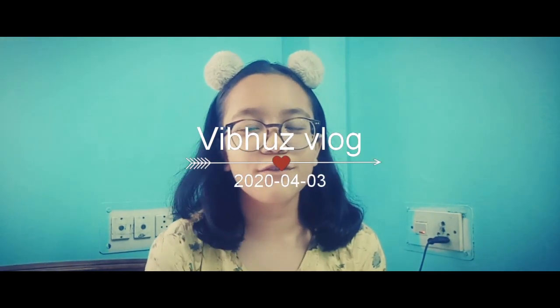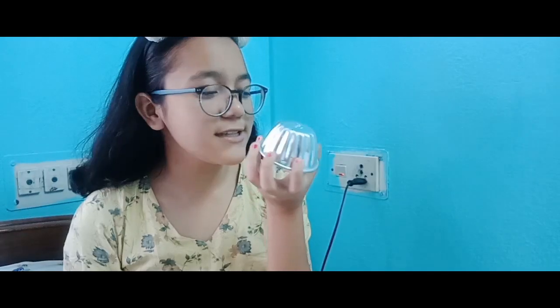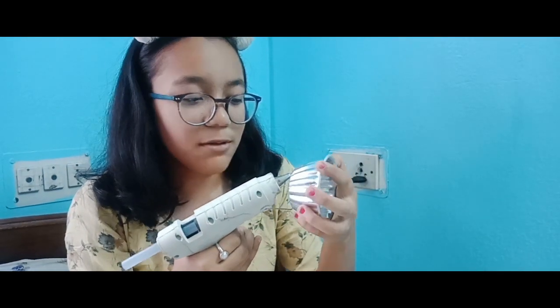Hi guys, welcome back to my channel Vibu's Vlogs. So today I'll be doing some viral glue gun hacks from 5 Minute Crafts. So without wasting much time, let's get started. First I'll be taking a round bowl or something, anything else, and I'll be making a bowl.